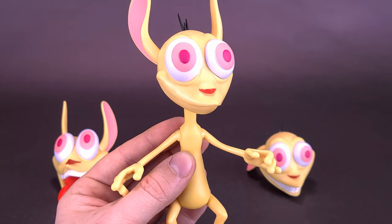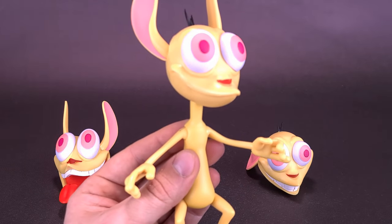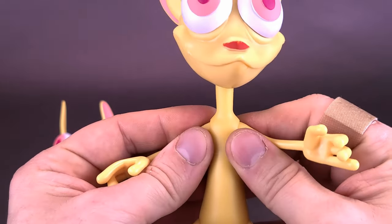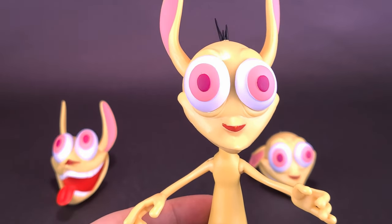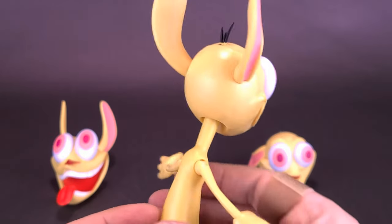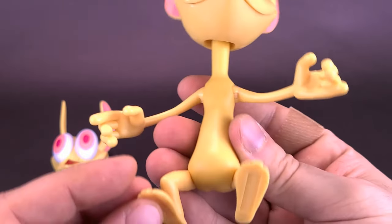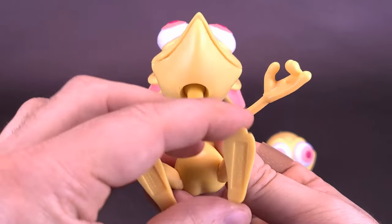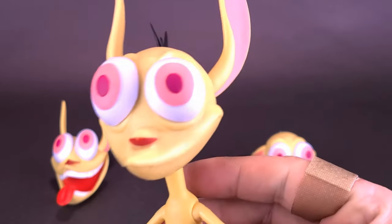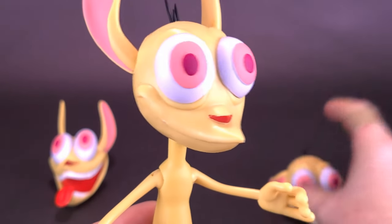One issue I've noticed with Super 7 figures is the type of plastic they use — what I'd describe as gummy plastic. It's a very soft kind of plastic and generally more slicker-looking rather than matte finished. For Ren and Stimpy though, I can get more behind it — even though it's still a shinier plastic, I think it works well and it's actually one of the more matte plastics they've used for this figure line.